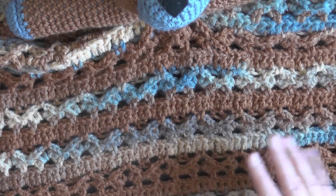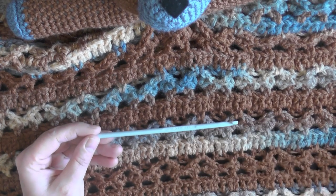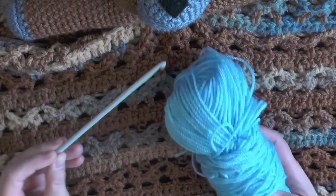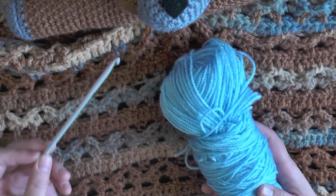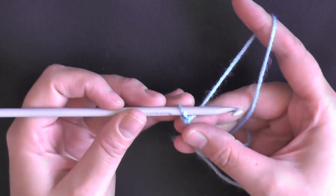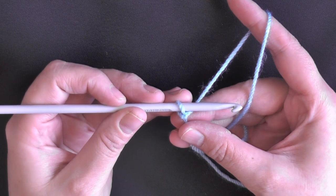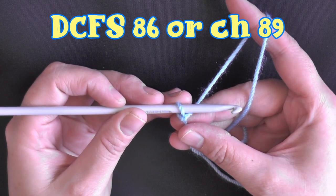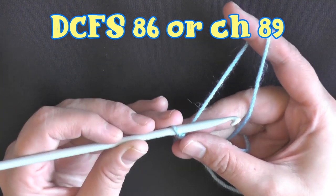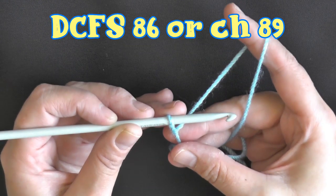To make the afghan we're going to be using a five millimeter hook, or size H for the US, and worsted weight yarn — which is ten ply for Australia and four ply for the US. The size you need to make for this afghan is 86 double crochet foundation stitches, or chain 89. I'm going to do double crochet foundation stitches, and if you don't know how to do those, I'm going to show you that real quick.